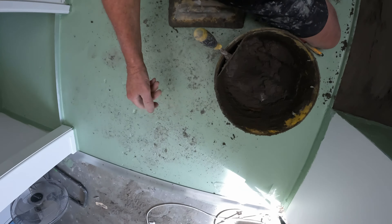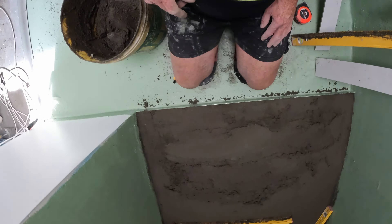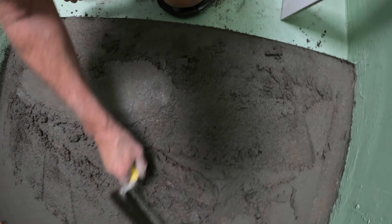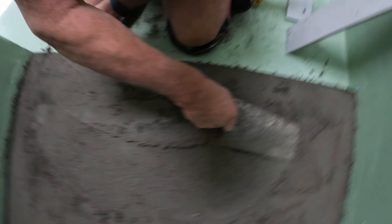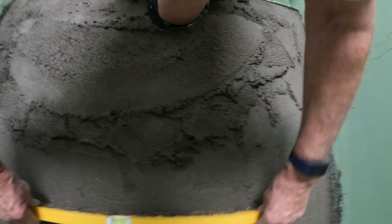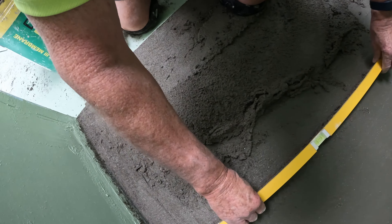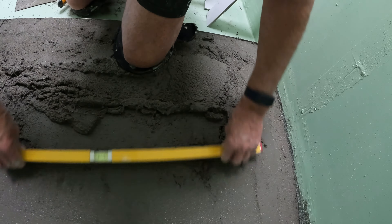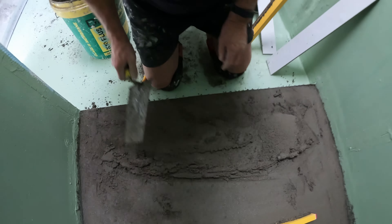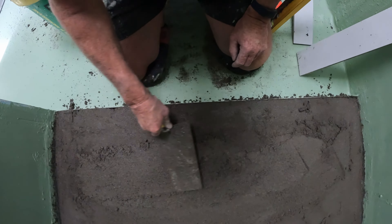I'm dead flat and level out here and in the toilet area because there's no waste there. So we're home and hose.